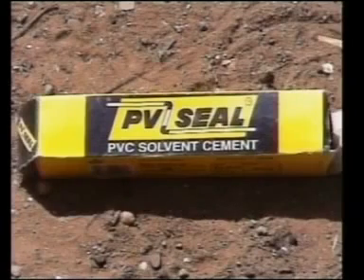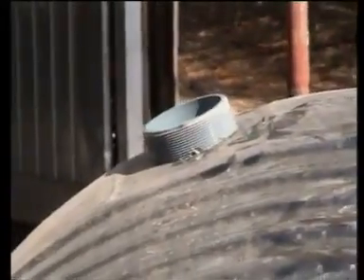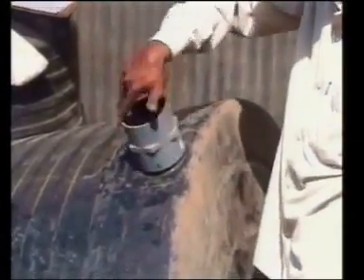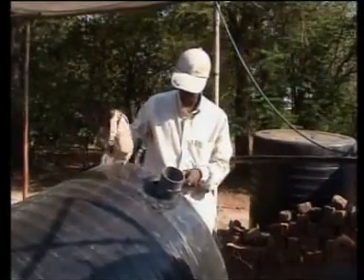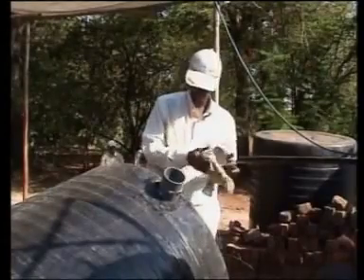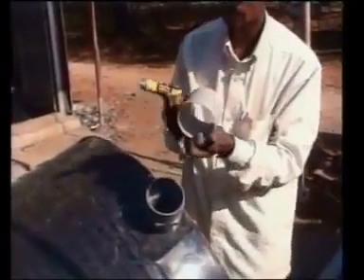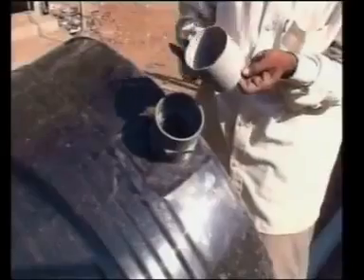Now apply PVC adhesive to the 90mm male adaptor and fix it into this hole from inside. The threads now protrude out of the tank. Fix a female adaptor on it like this. Wipe the inner surface of the adaptor with a piece of cloth and apply PVC adhesive to the inner surface. Apply PVC adhesive to the 90mm pipe on the outside surface and fix it into the female adaptor.